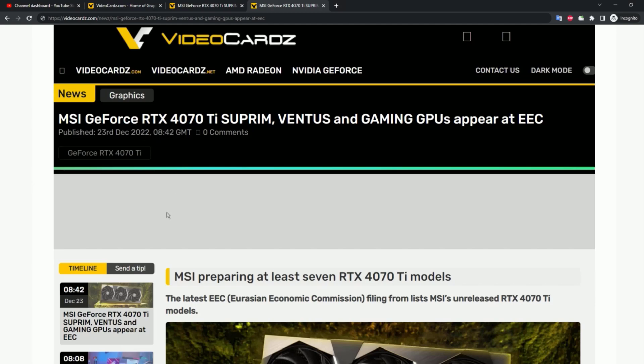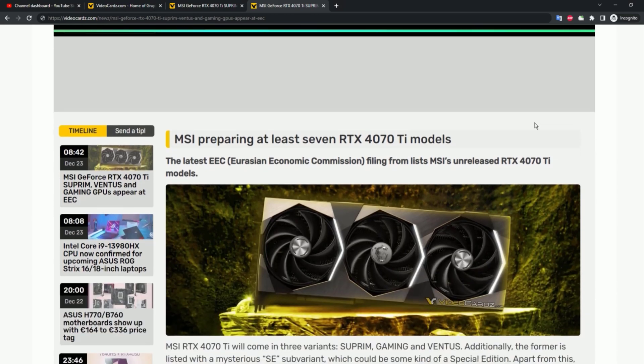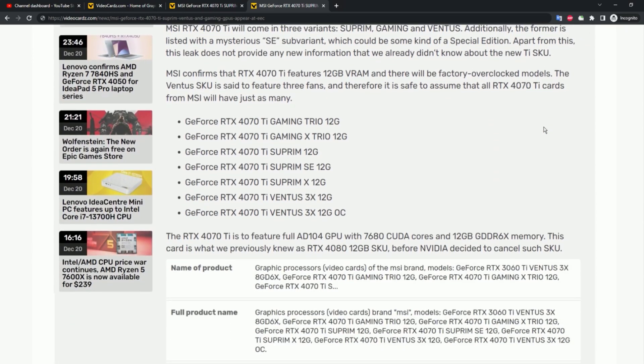It's high time because the RTX 4070 Ti is ready to launch. MSI GeForce RTX 4070 Ti Supreme, Ventus, and Gaming GPUs have appeared at the EEC. MSI confirms that the RTX 4070 Ti features 12GB VRAM and there will be factory overclocked models.